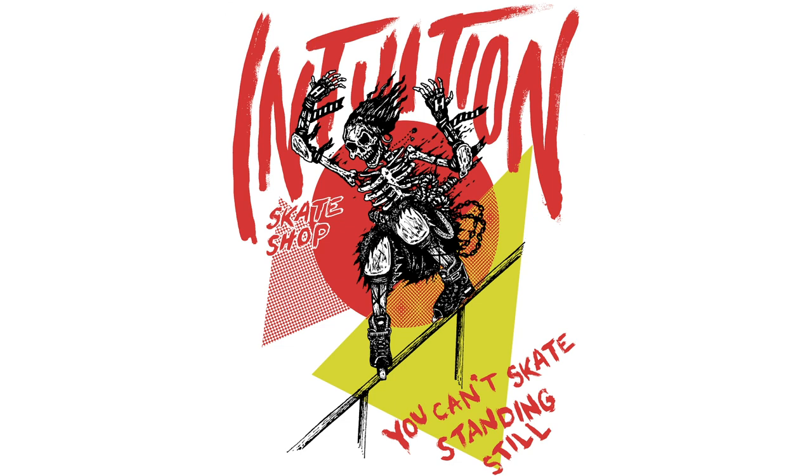My man, congratulations. Hard-earned, brother. Thank you very much. Love you. So like, subscribe, and check intuitionskate.com for all your rollerblading needs. Many thanks. Do what you love and do it now. Thank you very much.